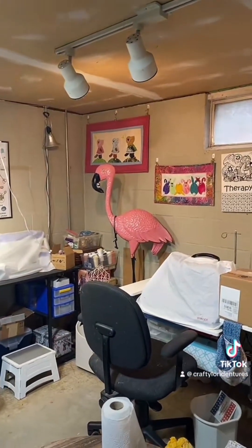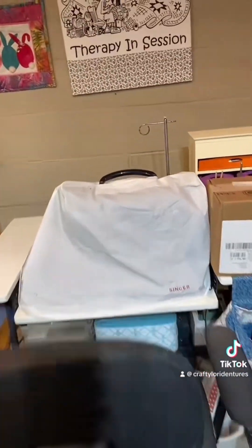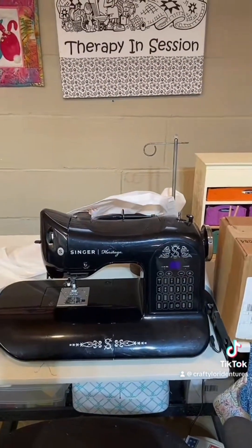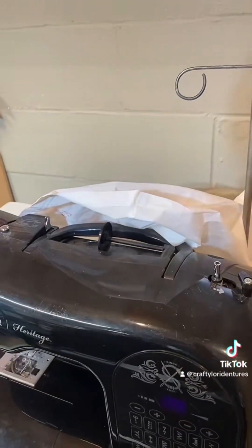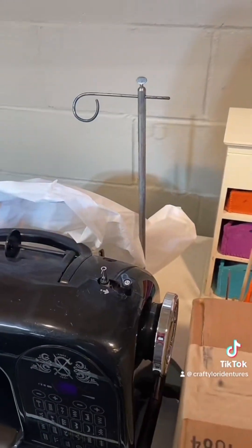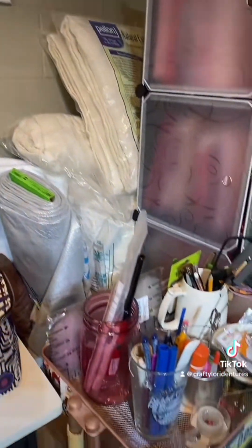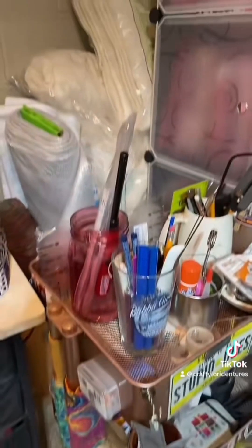I should uncover my machines so you can see them. That's my Singer — that's one of my favorite machines. I have a lot of things covered so my cats don't get into them. That's a pin cushion, and that would not be good if the cats got into the pins. There's also a lot of batting, and this is a cart with some necessary items.